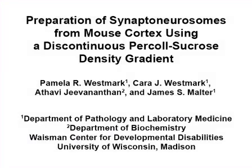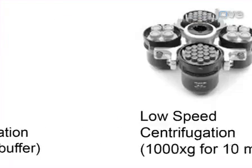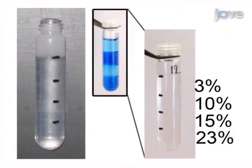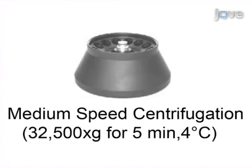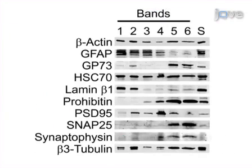The overall goal of this procedure is to prepare translationally active synaptoneurosomes from mouse brain cortex using a discontinuous percoll-sucrose density gradient. This is accomplished by first collecting and homogenizing the mouse cortices and then centrifuging the homogenate. Following this, apply the centrifuged homogenate or supernatant to the pre-poured percoll-sucrose gradients. The final step is to centrifuge and collect the synaptoneurosome fraction. Ultimately, Western blot analysis and S35 methionine incorporation experiments show that the synaptoneurosome fraction is synaptically enriched and translationally active.